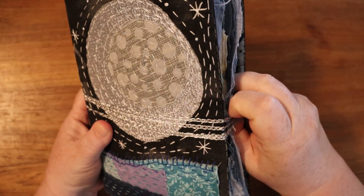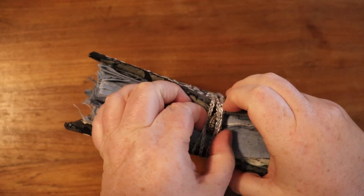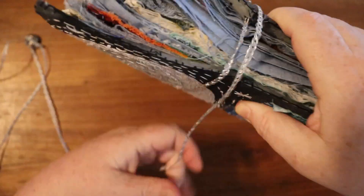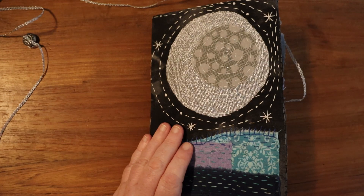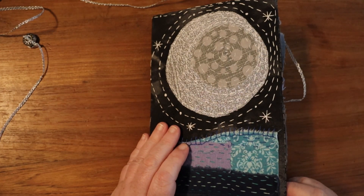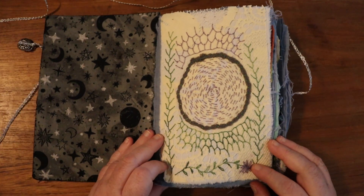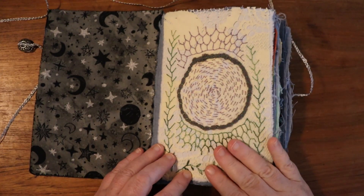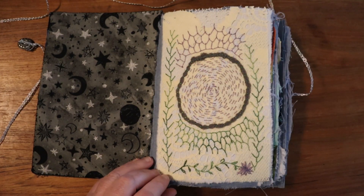Like my last video, I haven't looked at most of these in quite a while so it might be a surprise to me as well as to you. The neighbors are having some roof work done so it might be a little bit noisy occasionally. Anyway, this first page is just playing with some lace fabric, some blanket stitch, a little bit of couching, and a little bit of close circular work.